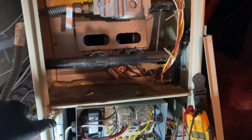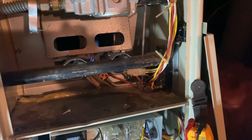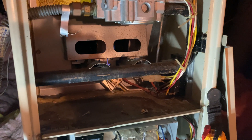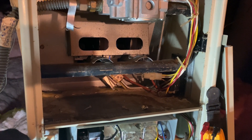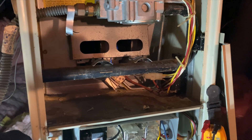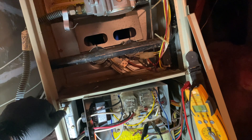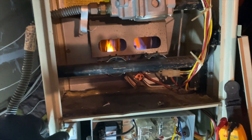All right, we got our pilot. So far so good. I'm actually standing off to the side just in case it rolls out and gets me in the face. Pilot's lit, thermocouple's on. We should be getting a burner coming on in a minute. I hear something clicking — and there we go. All right, we got main burner!